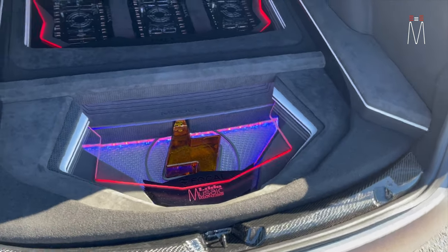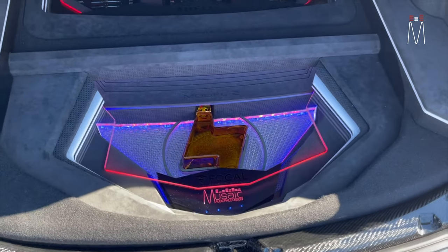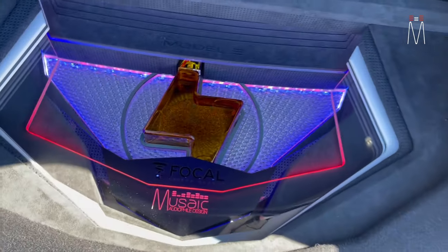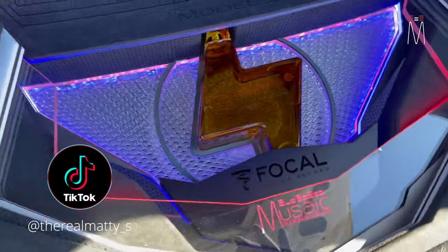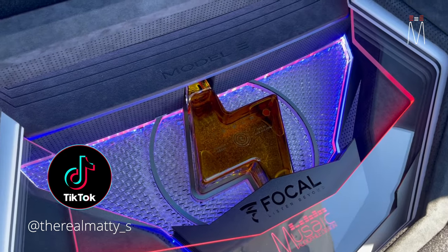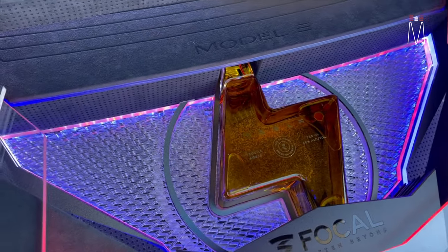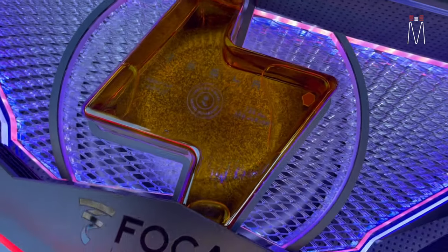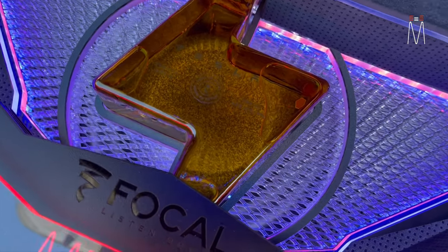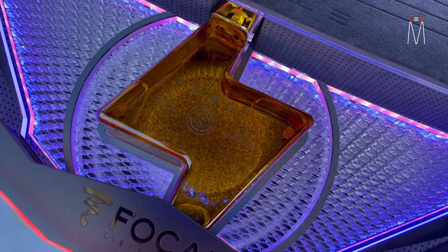The client originally asked us if we could incorporate the limited-run Tesla tequila into the trunk. First, I want to apologize — my Sony cam broke so I'm using my phone and don't have a good mic, so if you hear wind noise I apologize. Starting off with the Tesla tequila bottle: if you don't already know, Tesla made a limited-run, limited-edition tequila that sold out pretty quick.